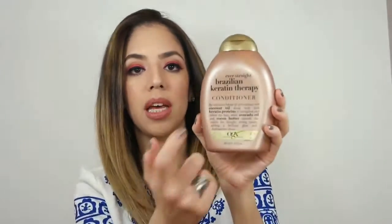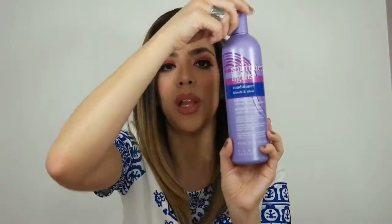I let it sit for 5 to 6 minutes and washed my hair like normal. I rinsed and applied my conditioner from the same brand only on my roots, and then applied the Shimmer Lights conditioner on my ends. This time I left it a little bit longer.